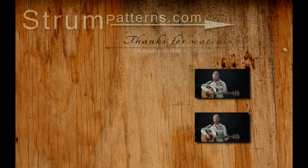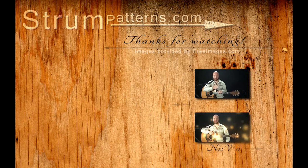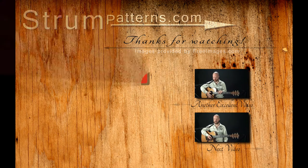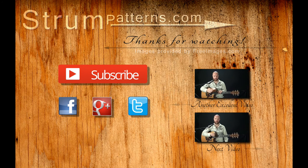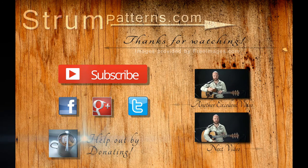And that's it for this video. Be sure to click here to catch the next video in the series, or click here to catch the very first video in the series. Click here to subscribe to my YouTube channel so you don't miss out on future videos. Leave any questions or comments down below, and you can follow me on Facebook, Google+, or Twitter. If you'd like to support me and keep these videos coming, you can click here to make a donation. We'll see you in the next video — thank you for watching.